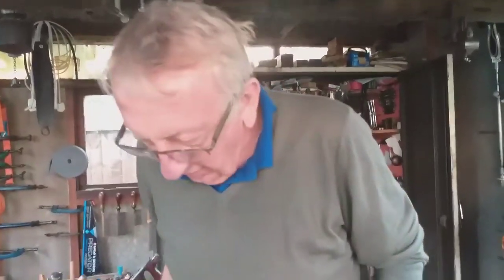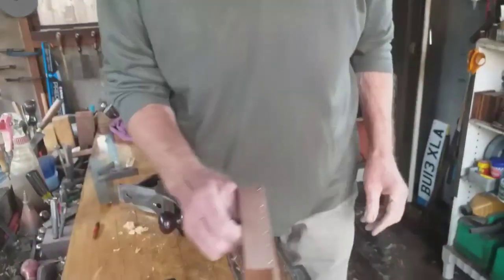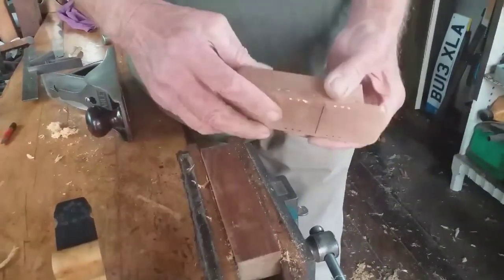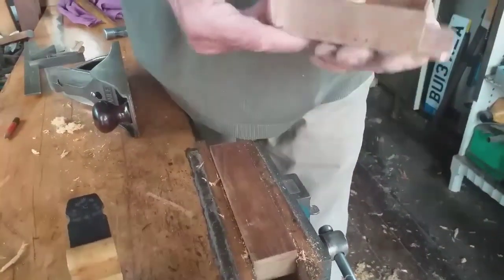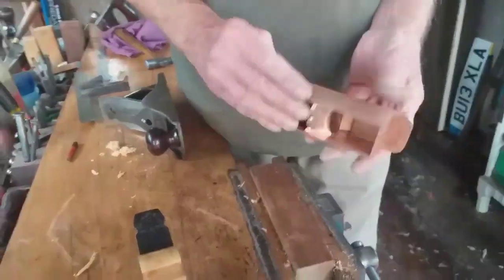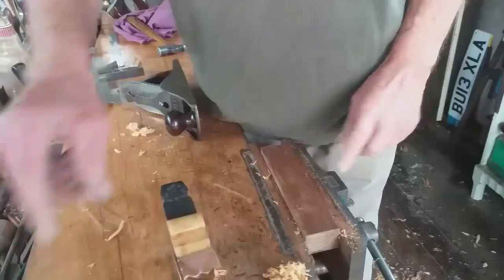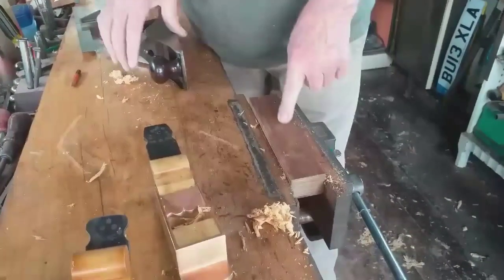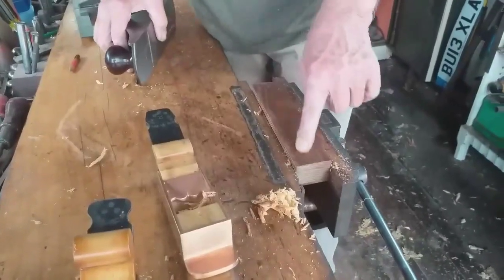I've been working all day on my latest plane, grinding and filing all the peening I did, so that's that. I'm going to infill it with lignum, and this is a piece of lignum that's just been sent to me.